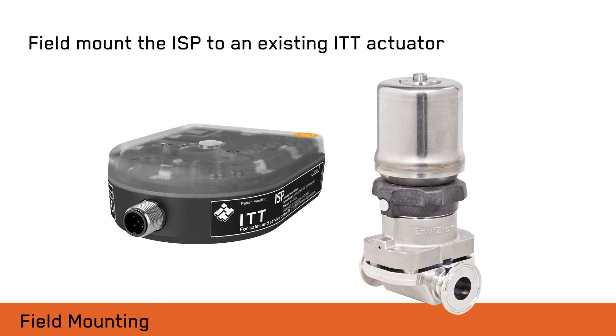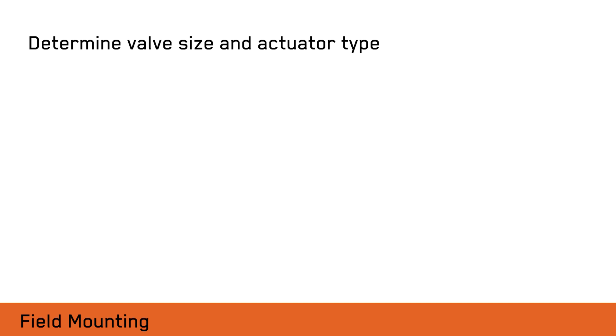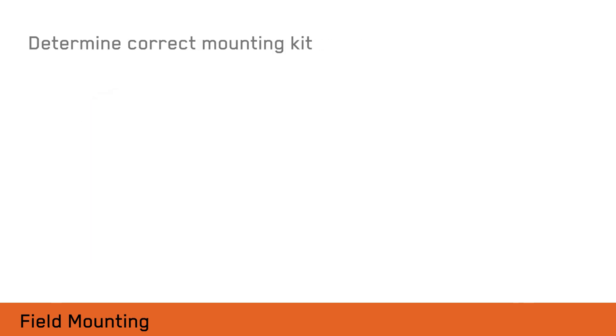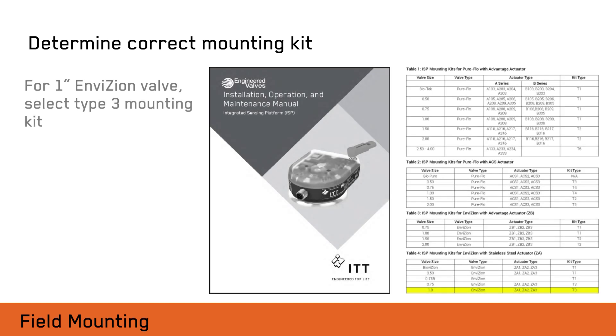To select the proper mounting kit, identify the valve size and actuator type from the second line of the actuator label. Using the valve size and actuator type, refer to the mounting configuration chart found in the installation and maintenance manual to choose the proper mounting kit.